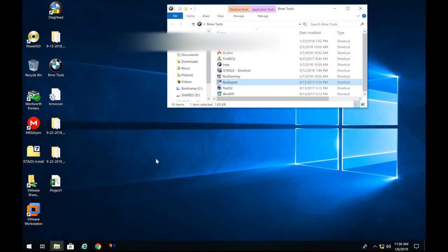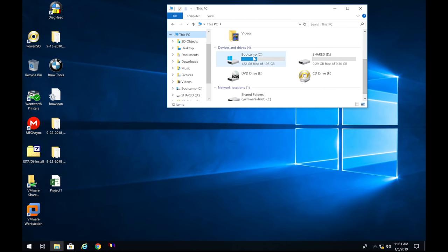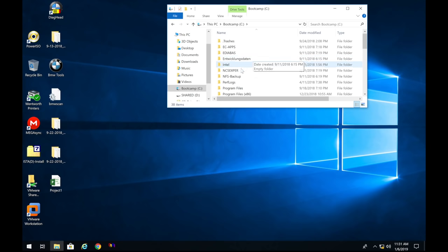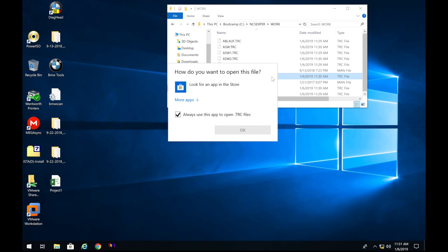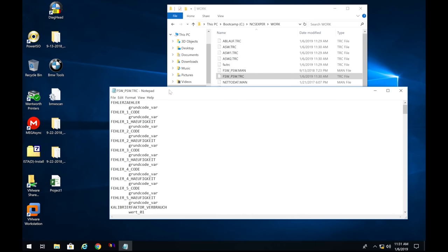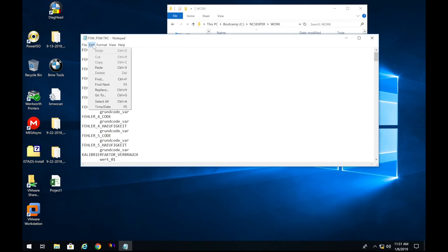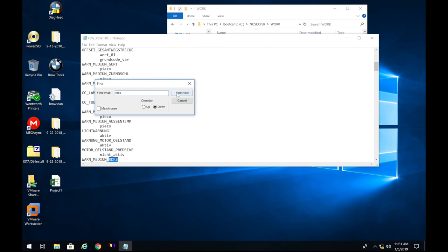Now click the minus button to get out, open a new Windows Explorer window, go to This PC, navigate to the C drive, then go to the NCSExpert folder (with the T missing), find the WORK folder in all caps, and open the file FSW_PSW.TRC. Click 'More Apps' and open it with Notepad. Now we're going to go in and change some values using Edit > Find (Ctrl+F).